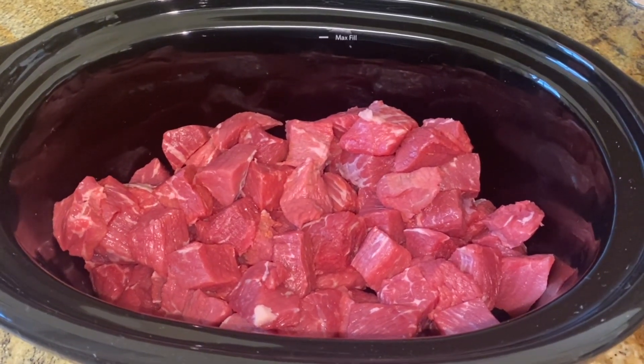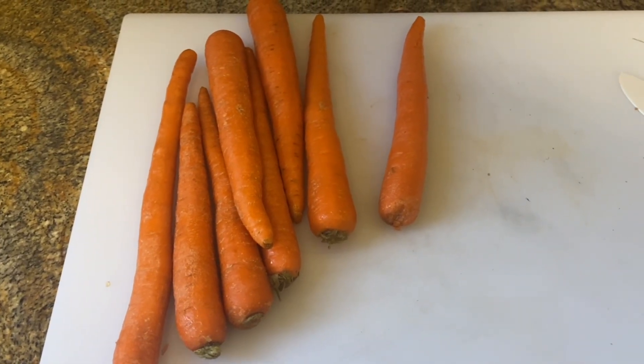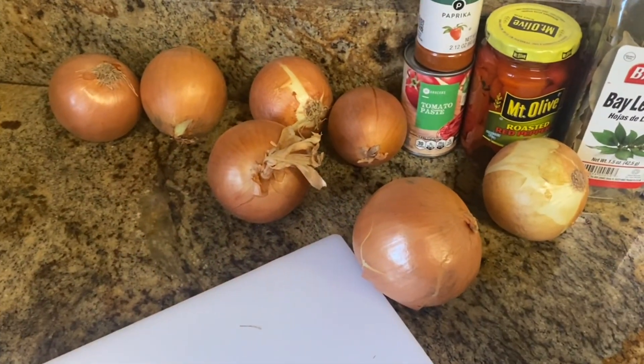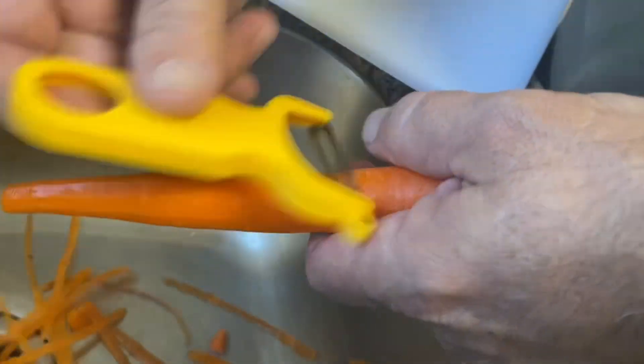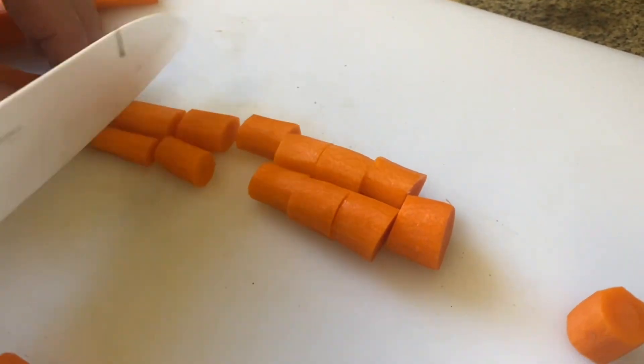The recipe calls for four carrots — I like more carrots — chopped into one-inch pieces. It calls for four pounds of onions or six cups chopped. This might not be four pounds, but we'll find out. We've got about two pieces going.